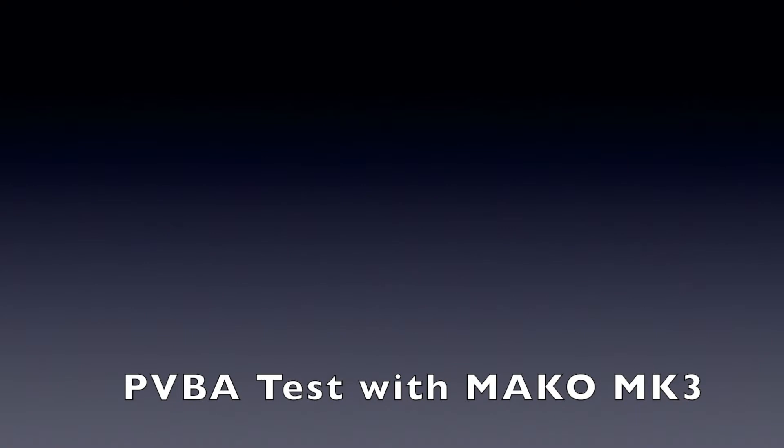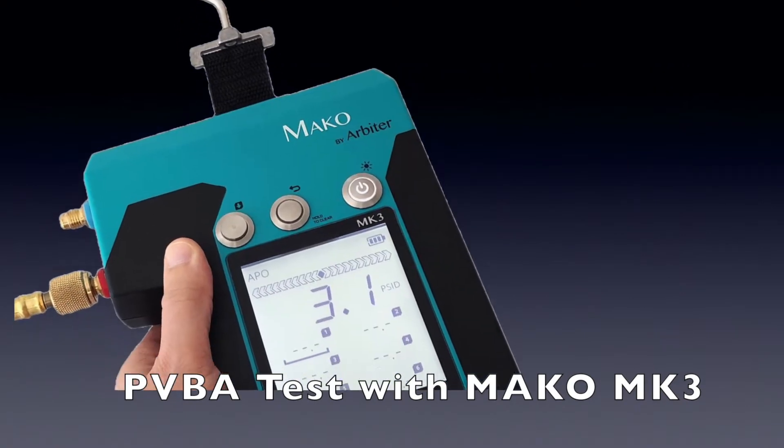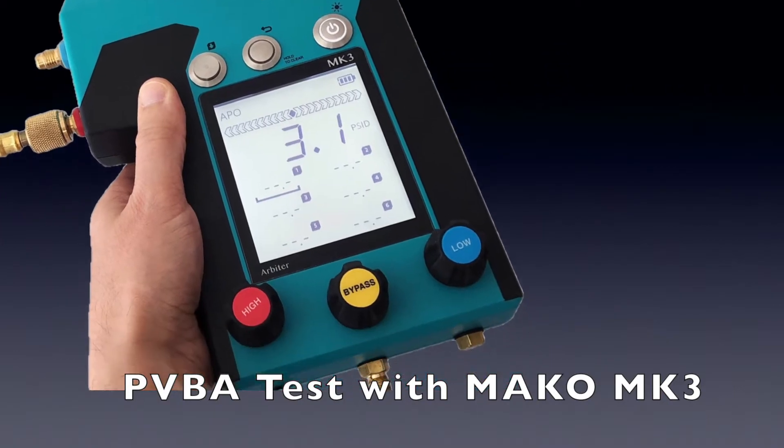Hello, today we're going to review the pressure vacuum breaker assembly test using the Mako MK3 3-valve test kit.